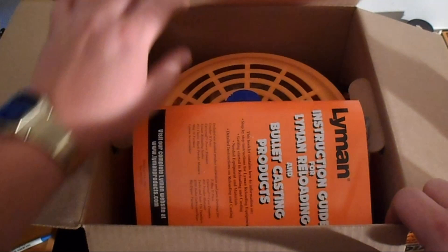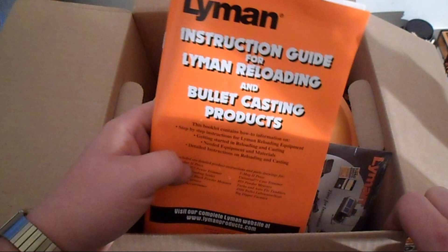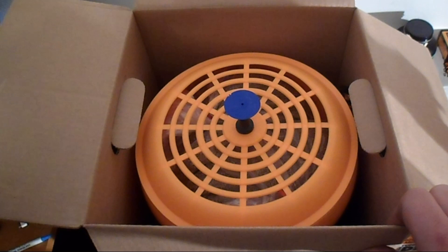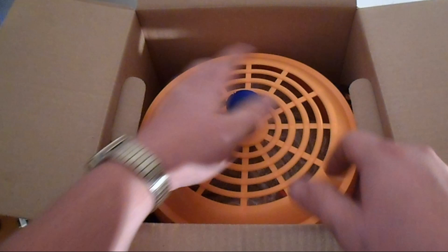First we have a set of instructions — I'm probably going to read those later. And then there's what looks like a DVD of some sort, might have to watch that later as well. Looks like there's a blue thing — the tumbler — and it looks like there's something in there.